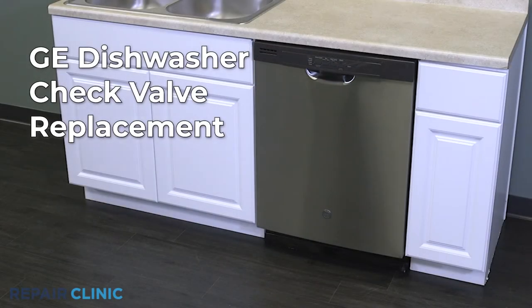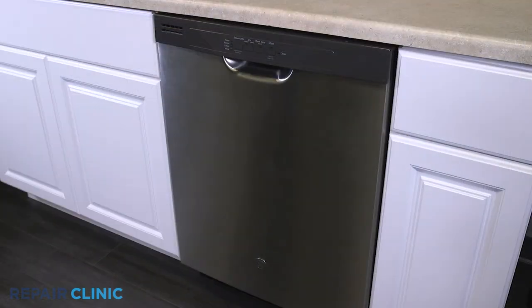To replace the check valve in your GE dishwasher, remove the bottom rack.